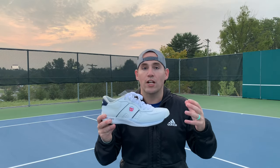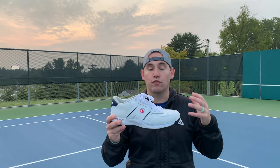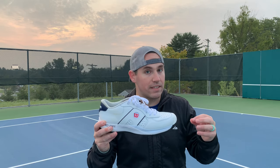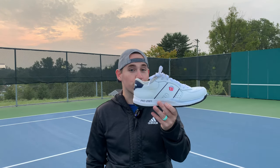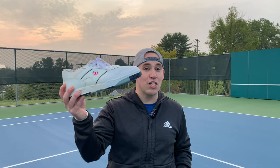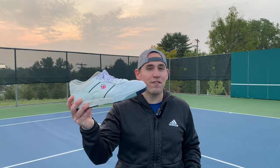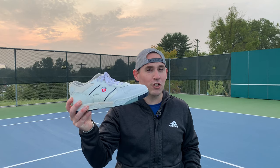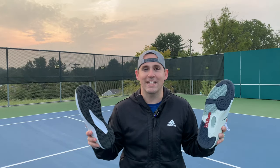Wilson has recently relaunched the Pro Staff Classic shoe for 2020 in line with their recent release of the 13th version of the Pro Staff Racket. The original Pro Staff shoe was released in 1986, and I was pretty lucky to get my hands on an unused pair of those shoes to find out just how much Wilson has learned in 34 years.